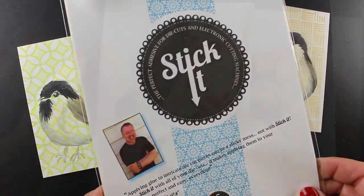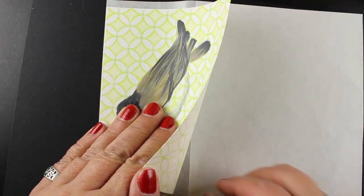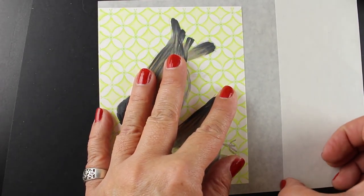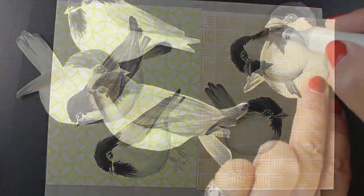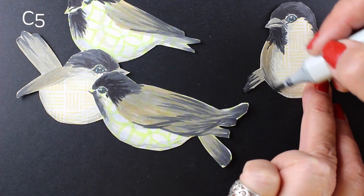Stick-it is something I wanted to use on these. I'm taking a sheet of Stick-it where I've peeled off part of the backing, adding my birds onto it, and then I'll peel off the other side and add the other birds. That way when I do my fussy cutting and glue them down — these are large birds so it's not a big deal, but if you're using tiny birds it would really be helpful to make them stickers so all you have to do is peel off the background.